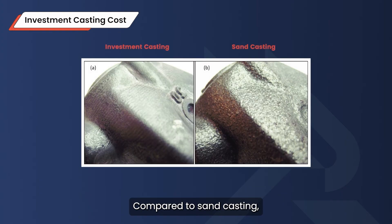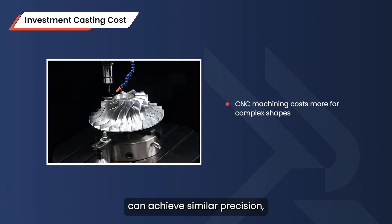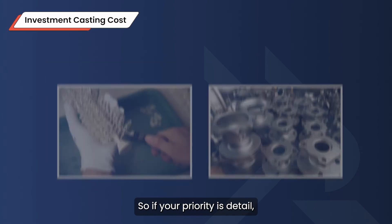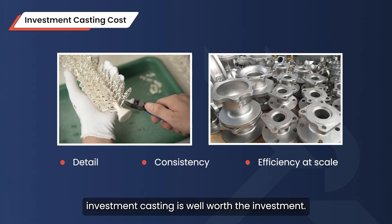Compared to sand casting, investment casting costs more up front but delivers a superior finish. And while CNC machining can achieve similar precision, it's often more expensive for complex shapes. So if your priority is detail, consistency, and efficiency at scale, investment casting is well worth the investment.